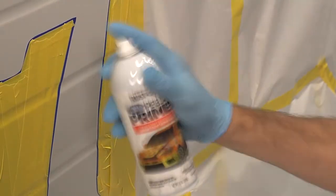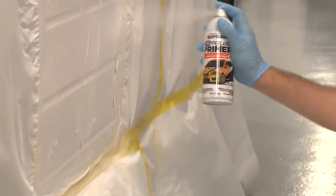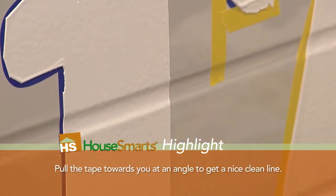Now we can start applying the Rust-Oleum Peel Coat Peelable Primer. We put four to five good coats on that. The thicker you put it on, the easier it is to peel off. When you're spraying on the peelable primer it may appear coarse, but it will dry flat. The best time to peel the tape is when the peelable primer is still wet — that leaves a nice clean edge.